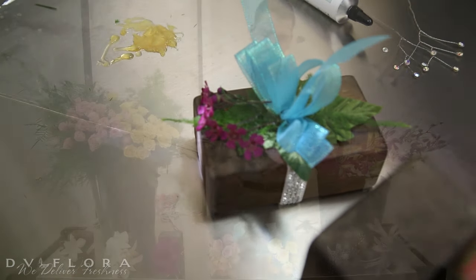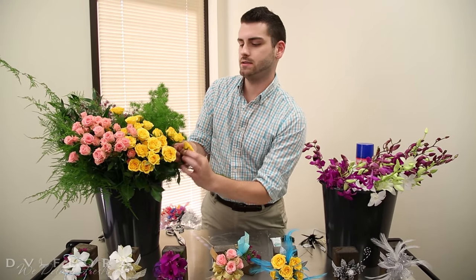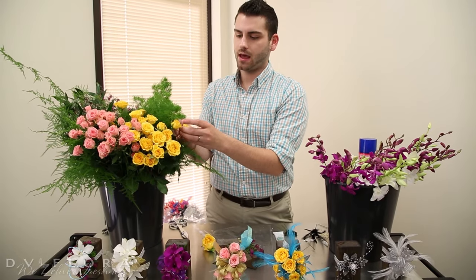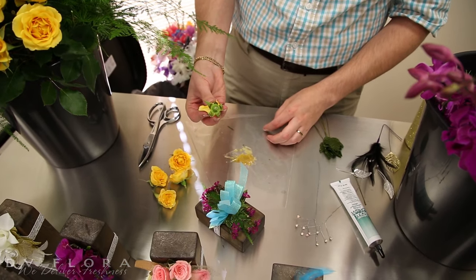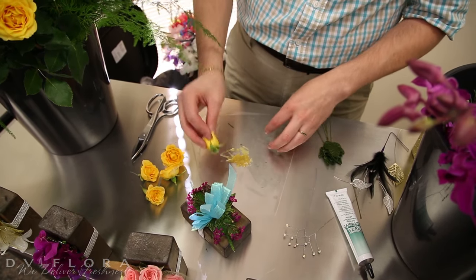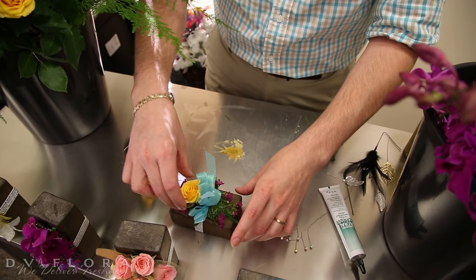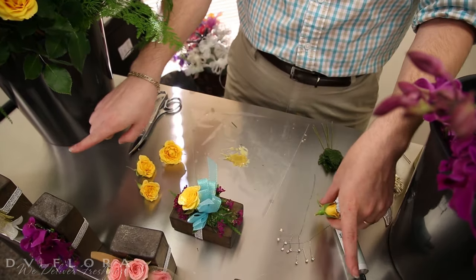We're also going to hit the other side as well. Next I'm going to take my roses — I'm going to pop the heads off. Today we're going to use some yellow; these are the Yellow Babe. They open up really nice and full, so they're going to give us a big pop of color with a lot of character. I'm going to take the bottom of the rose and dip it right into the glue for nice full coverage. I usually like to work from the center out so you get the bulk in the center and make it thinner towards the ends.